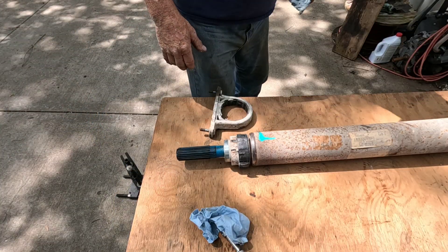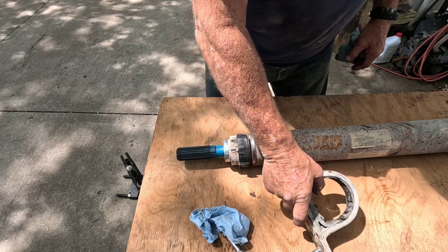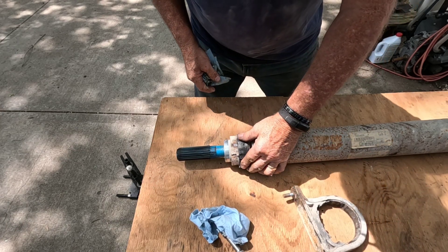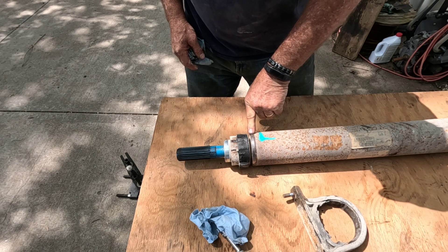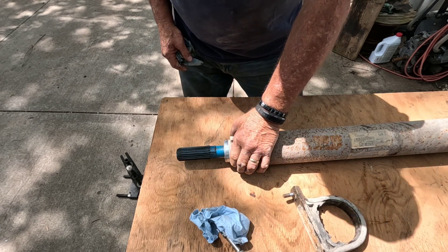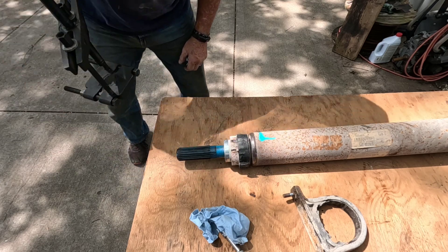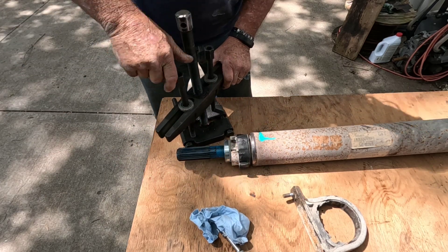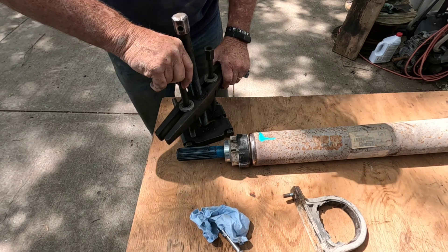Today we're going to change out a carrier bearing — the rubber has failed and it's been bouncing around. You can see where it's shiny where it's been sliding forward and backwards in the housing. What I'm going to use to pull the old one off is my bearing separator set.